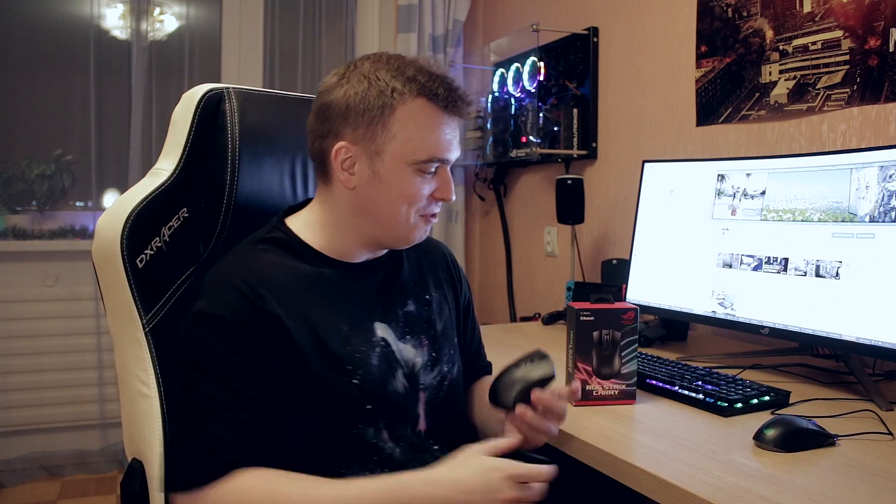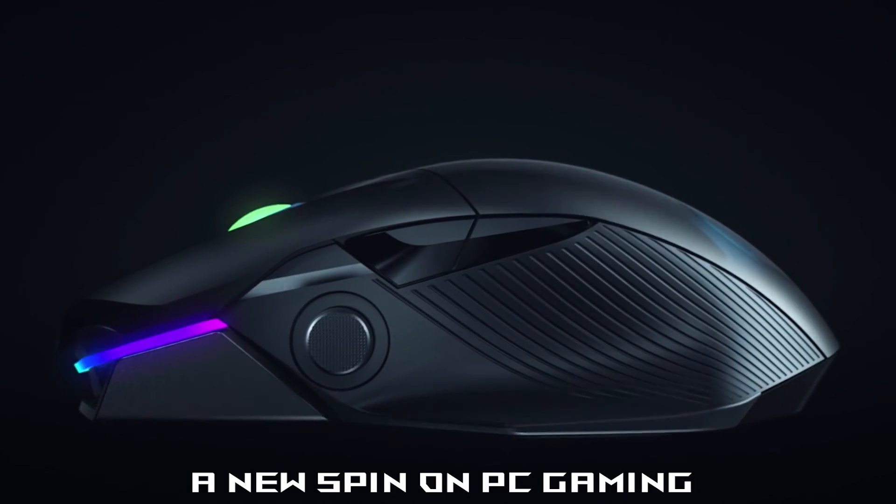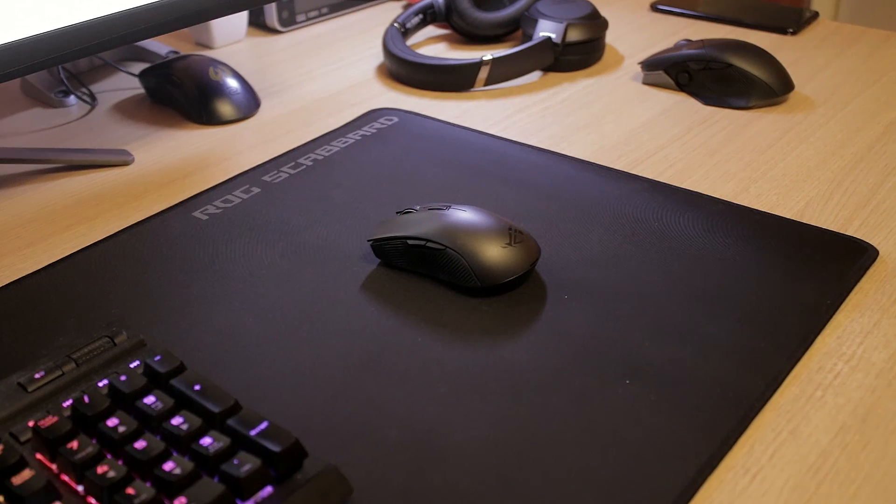This is surprisingly a lot different than the ROG Chakram, which is an incredible mouse that I've been using for about a week. I'm going to be reviewing the Chakram in a proper review in a couple of weeks, but first impressions have been amazing.